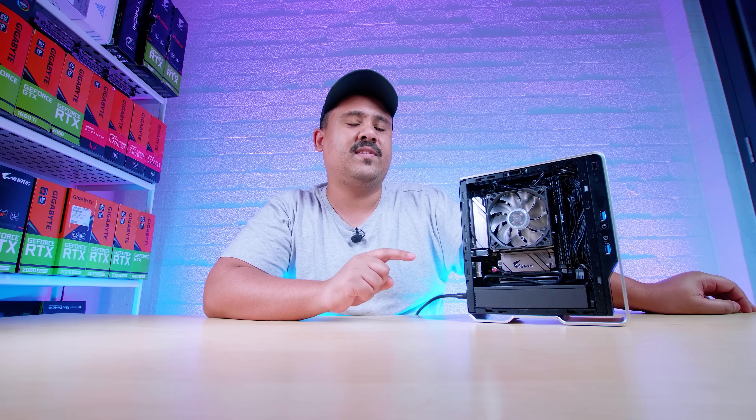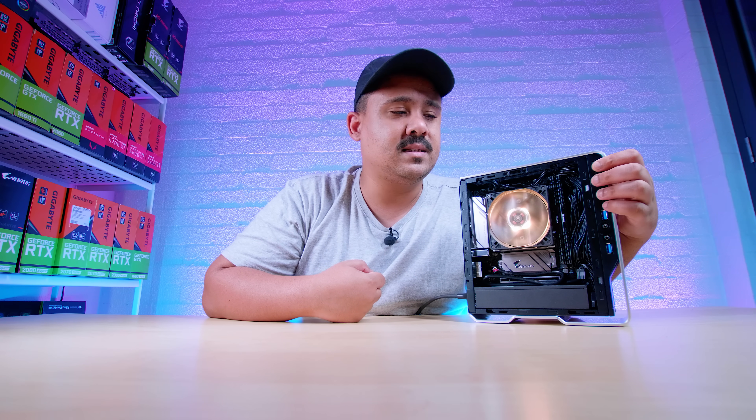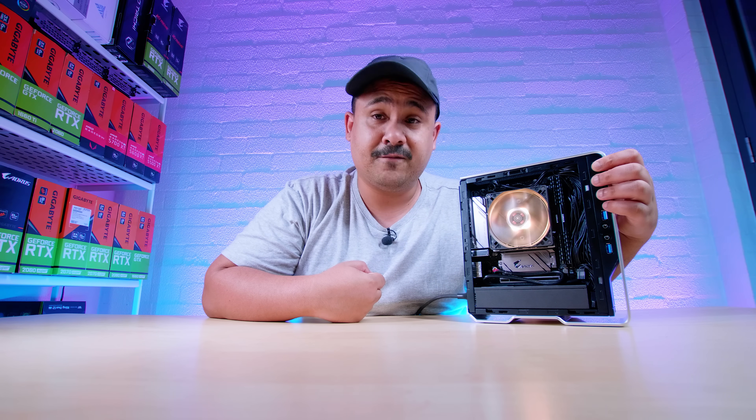And that leads me into the thing that you guys talked about in the comment section of the last Chopin build — the built-in power supply. It's progressively been getting louder over time. I want you to listen to this — this is not the CPU fan at all. It makes this little ticking sound. It's actually pretty annoying. I'm pretty sure I could fix it anyway, but it is stupidly annoying and ticky.